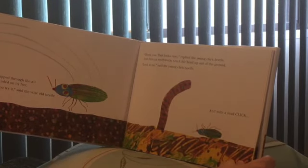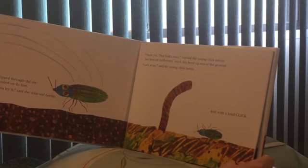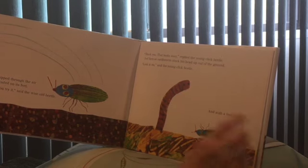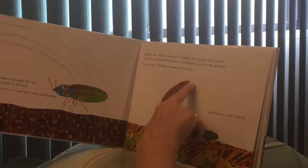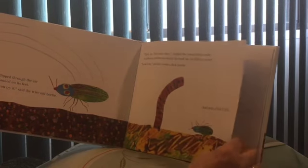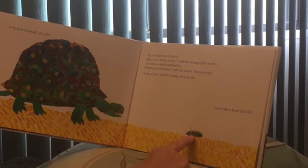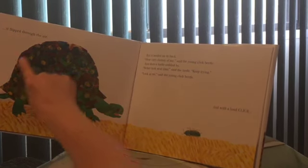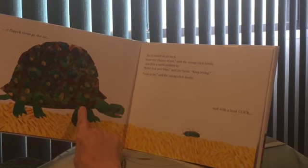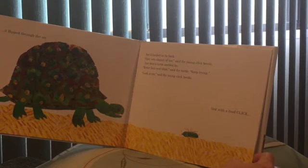'Thank you. That looks easy,' replied the young click beetle. Just then an earthworm stuck his head up out of the ground. 'Look at me,' said the young click beetle. And with a loud click, it flipped through the air. But it landed on its back. 'How very clumsy of me,' said the young click beetle.